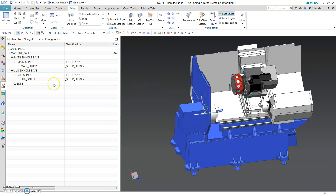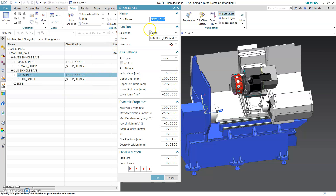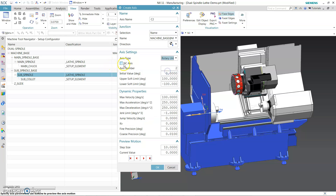We need to pick up all those components for this. Now we need to give it an axis for this one — insert axis, it's going to be a C2. Last time make sure you pick it around Z, unlimited.